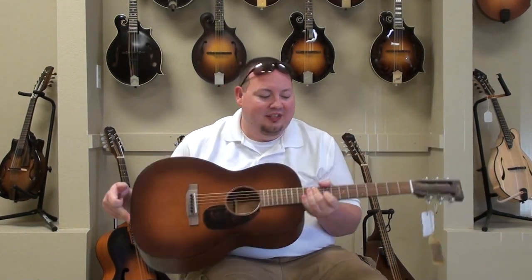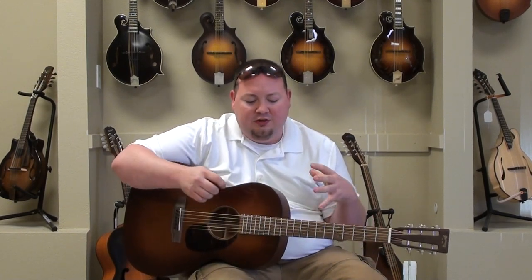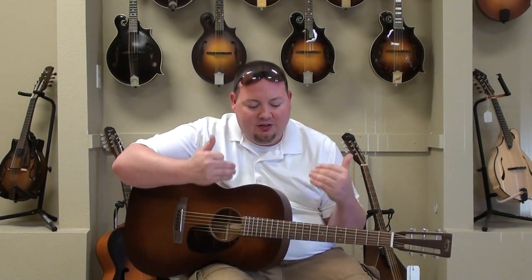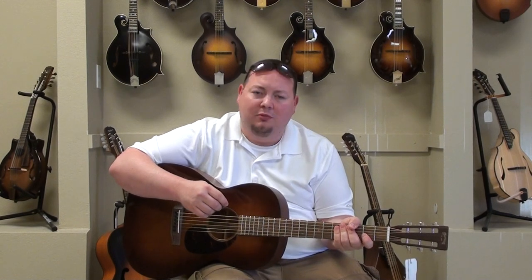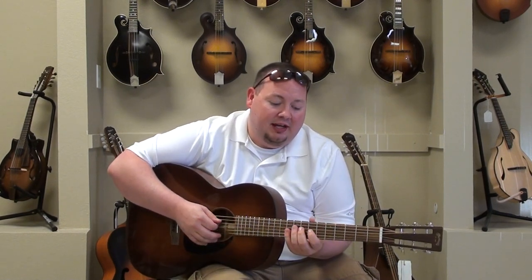Just a great sounding guitar. Really even. The traditional Martin boom really doesn't exist in this size of a guitar. It's got a good, even tone — perfect for recording or blues playing, stuff like that. A lot of fun. Really comfortable neck. Really lends itself to playing up on the neck a little bit.